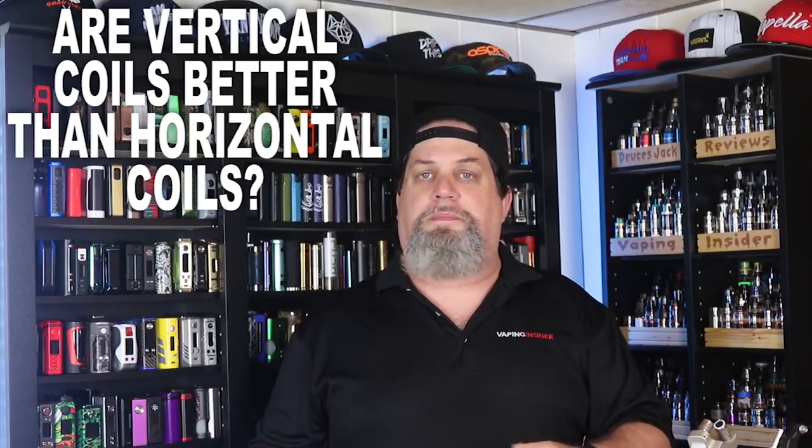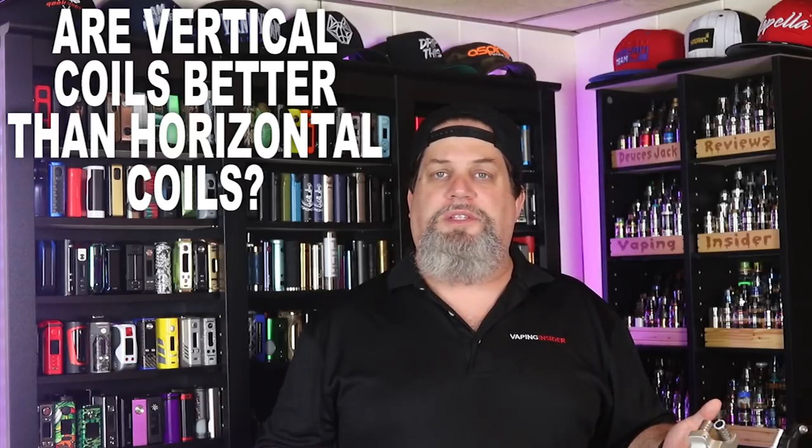Let's get back to our original question, insiders: are vertical coils better than horizontal coils? I've got to be real — this is not the first vertical coil deck I've built on or used. I have yet to find a vertical coil atomizer that's going to make me put away my horizontal coil atomizers. I think it's a nice, different way to build, and it's for people who like to tinker and try things different. But is it better on average than a horizontal bottom airflow or side airflow RDA? In general, I don't think so.